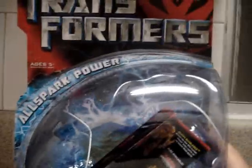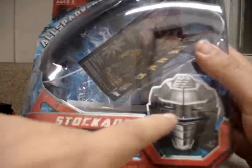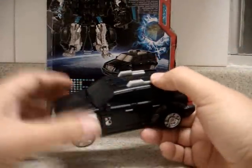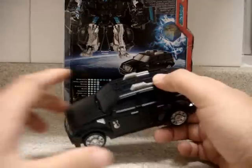You can see it says Allspark Power on the packaging, and we have here his face. So now we know a little bit more about this fellow.